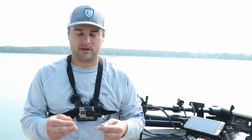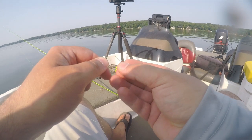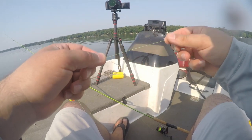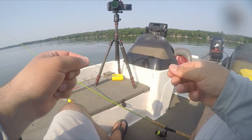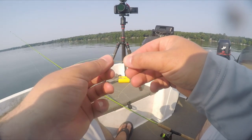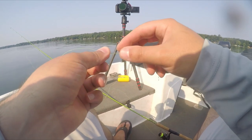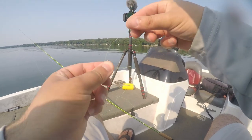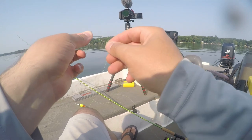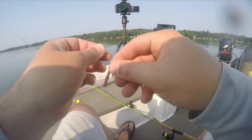Whenever I'm doing a live minnow rig I'm tying a snell knot. Pretty simple - you're going to take the line, put it through the eyelet the opposite way of the point of the hook. The point of the hook is over here, take the tag line and bring it the other way, pull out about four to five inches. Pinch that line just as the hook starts to bend, take that tag end and wrap around both the shaft of the hook and that pinched line, four or five times.